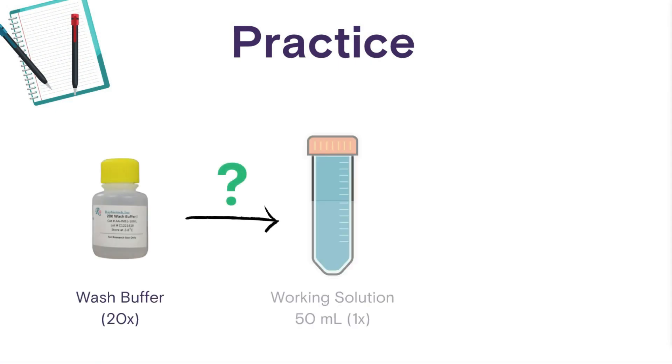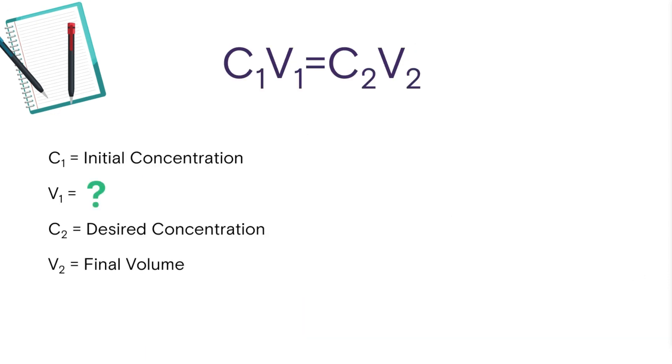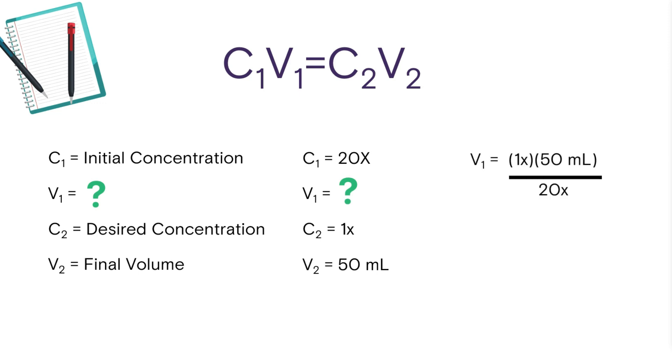Let's say we need 50 milliliters of a 1x concentrated solution. We're going to use the equation C1V1 equals C2V2, where C1 equals the initial concentration, C2 is the desired concentration, V2 is the final volume, and V1 is the volume that we're going to transfer — and that's what we're solving for. C1 is 20x, C2 is 1x, and V2 is 50 milliliters. Solving for the transfer volume V1, we get 2.5 milliliters.